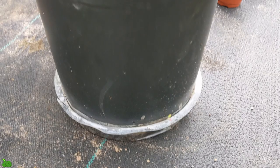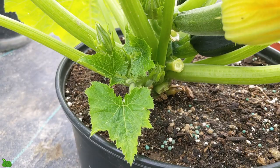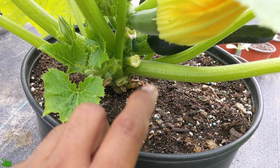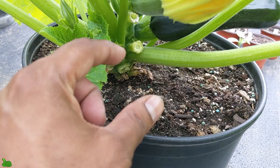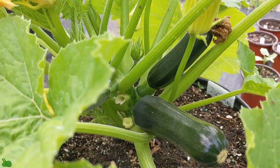You can see I have it in a container, a decent-size pot. What happened — I had a little tiny one I picked off this morning. The flower was dead, and the fruit, the zucchini, was so small and was turning yellow and rotten. That was my third one that I lost.